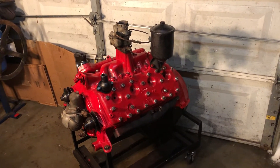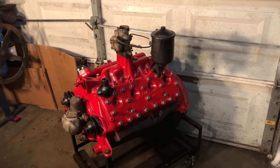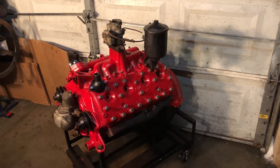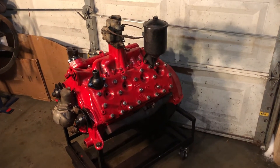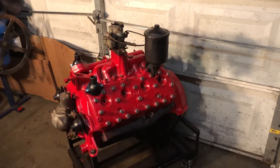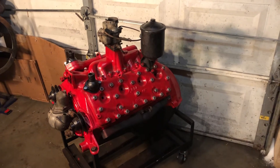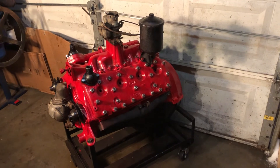I'll probably just sell it as-is, gather up all the rest of my Flathead V8 parts, and make kind of a package deal for somebody. I need to clear out space in my shop and I just don't have the physical well-being right now to finish a project like this — I've got too many others I gotta spend my time on, stuff that I can finish up.